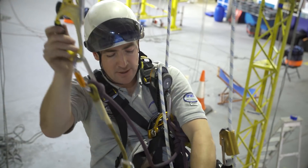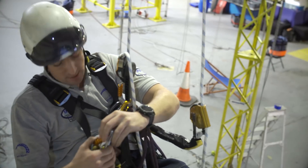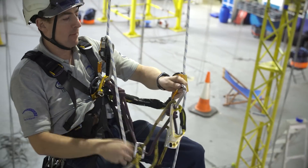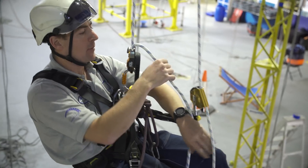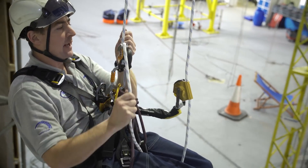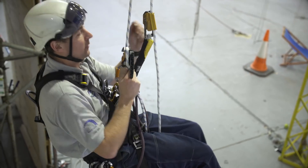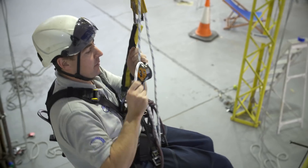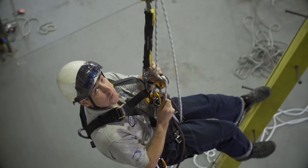The new Rig has been out for a while now, but it's a lot smoother for ascending and they've also ironed out the problems with rescue. It's a lot smoother when you get on there — you can feel the bite point a lot more. You can run the rope over there or there, but yeah, it's just a lot smoother overall.